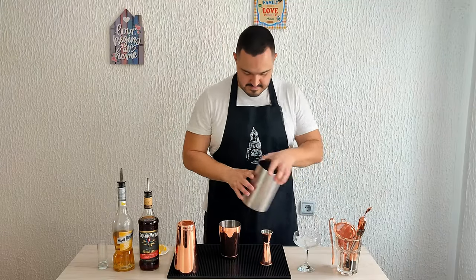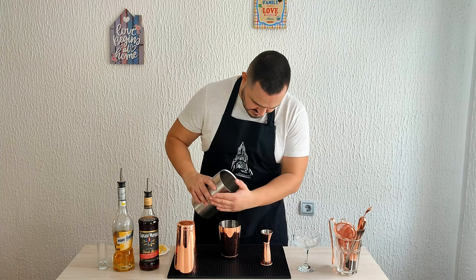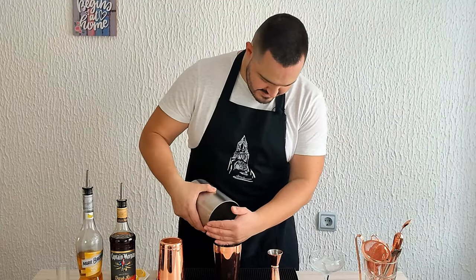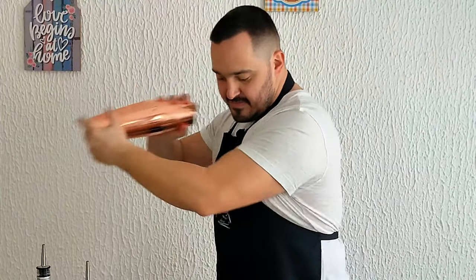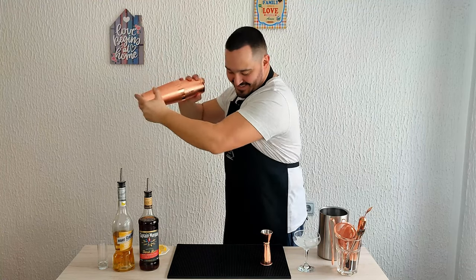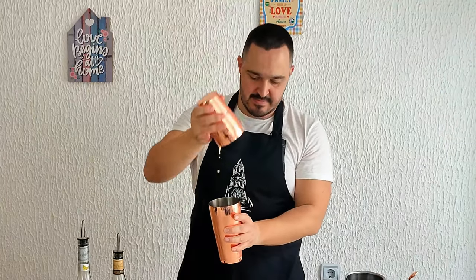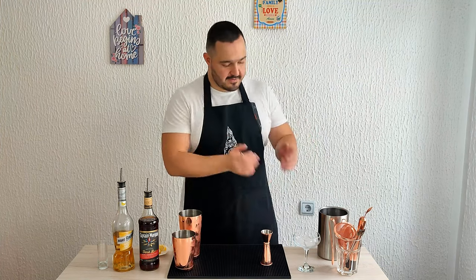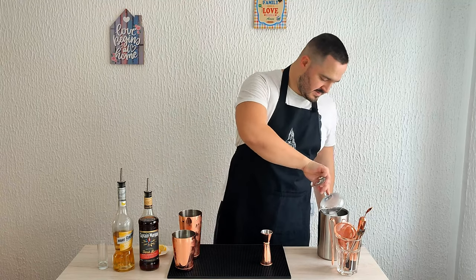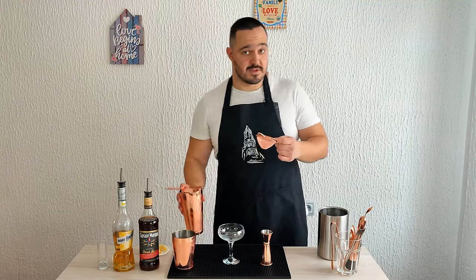Now we need ice. We're going to shake the cocktail for 10 to 12 seconds. Beautiful. Now we have a chilled glass here — discard the ice. Now we're going to strain it into a pre-chilled glass, double strain it, because you don't want small pieces of fruit and ice in your drink.